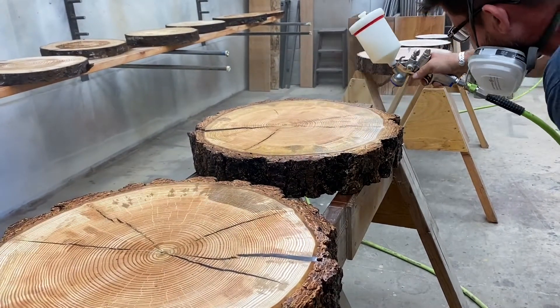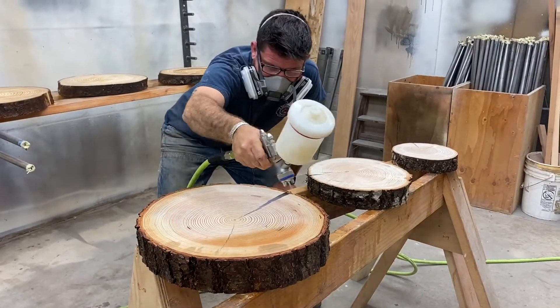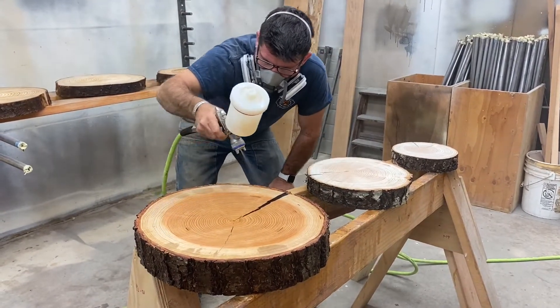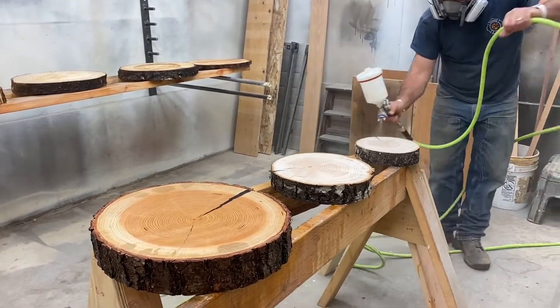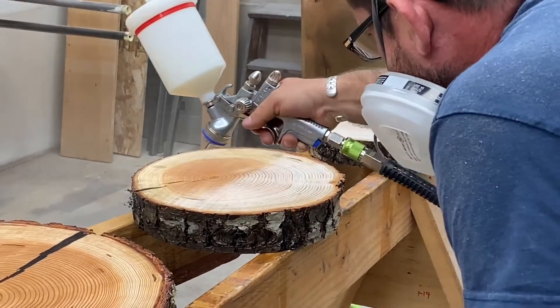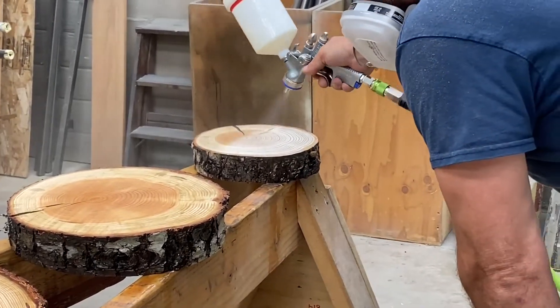We went over them over and over again and let them dry — it only takes about 15 minutes for this stuff to dry, so we were going through the passes pretty quickly. Then we go through and do a sand on each one after it dries to get a nice smooth finish. The rounds he's doing right here are actually going to be the tiered cupcake stand.